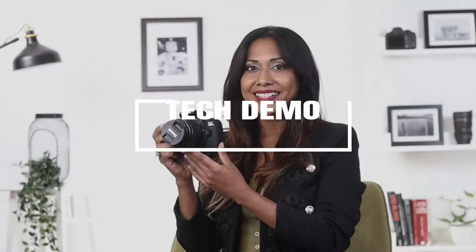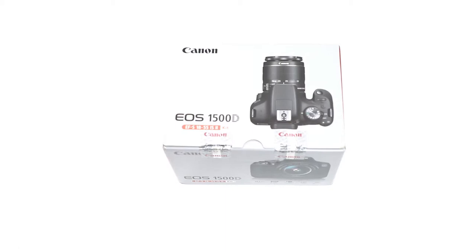Hi guys, this is Dina. Today I'm going to take you through one of my latest gadgets, which is the Canon EOS 1500D. If you're looking for a DSLR, then stick around.